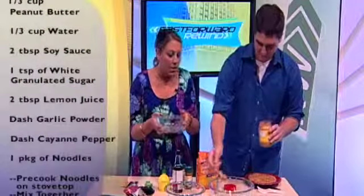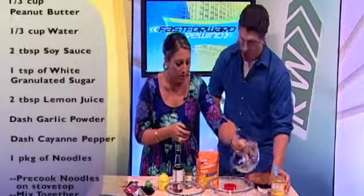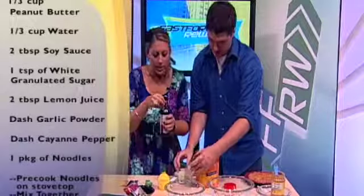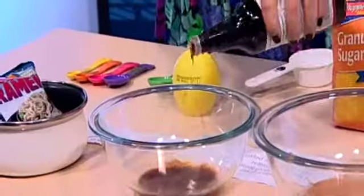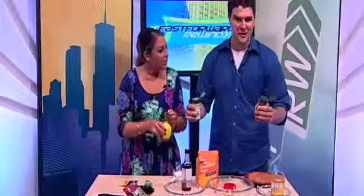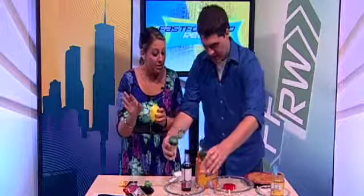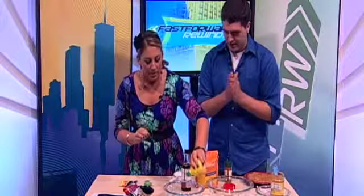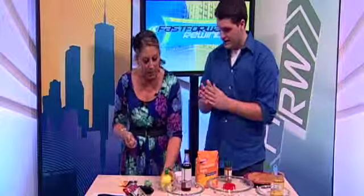Now we have some water in this bowl. You actually need a third cup of water to add to this mixture, so we can just put it right in there. There are a lot of little nuances to this dish, like soy sauce — let's put a little bit of soy sauce in, a little bit more. And then you've got some spices: cayenne and garlic, so put a dash of each. We're going to put two tablespoons of lemon juice in. Lemon juice actually brings out a lot of flavor — that's why you put lemon zest in a lot of things.